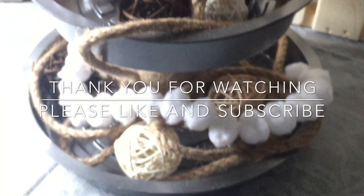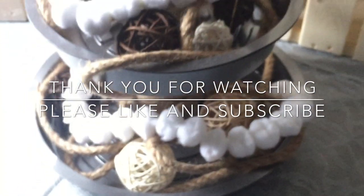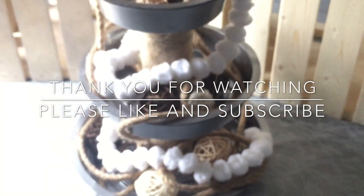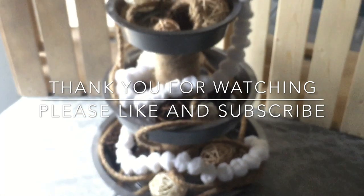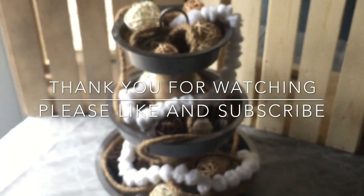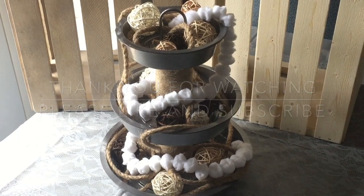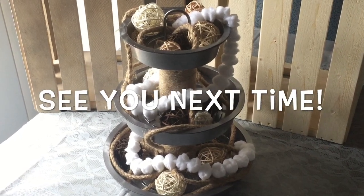If you found today's video helpful and enjoyed this DIY, please hit the thumbs up button. If you're not already a subscriber and you enjoy these types of videos, make sure you go ahead and subscribe so you can join me for more videos like this and so much more in the future. Thanks for hanging out today, guys, and until next time, I will see you all in the next video.